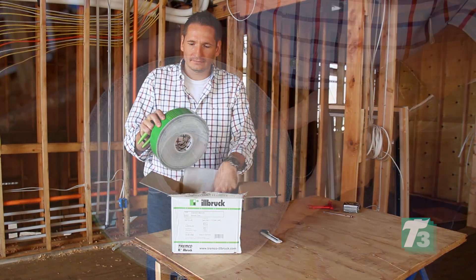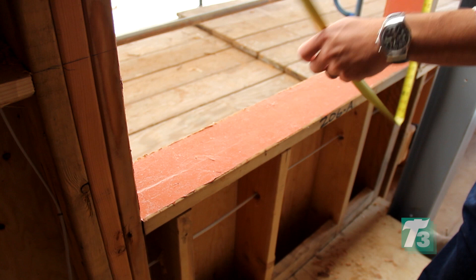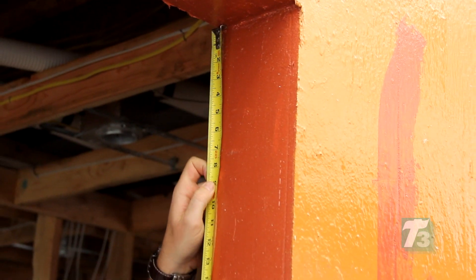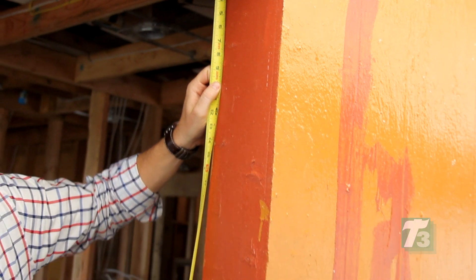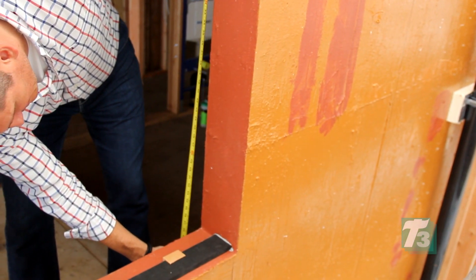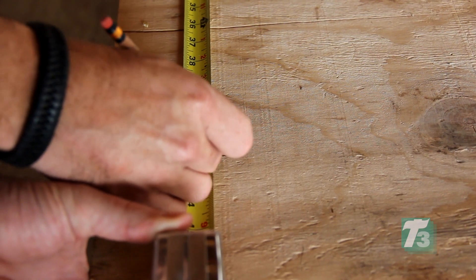Always store ExoAir Trio in a cool environment. Never use Trio that has a temperature over 70 degrees Fahrenheit or 21 degrees Celsius. Double-check the rough opening size versus the window size to be sure you have the correct size Trio on hand. Accurate measurements are critical in the installation of the Trio, so be sure to have a sharp knife and a suitable working area.